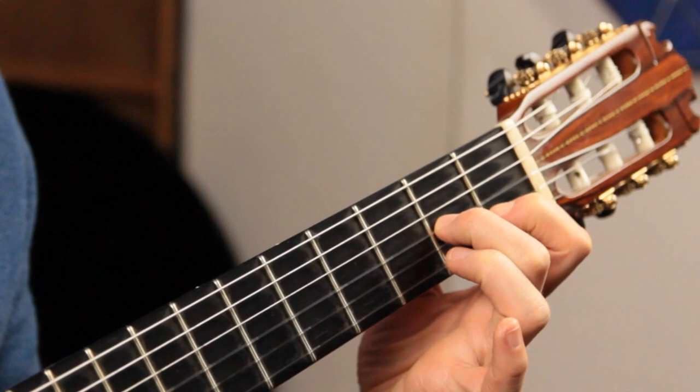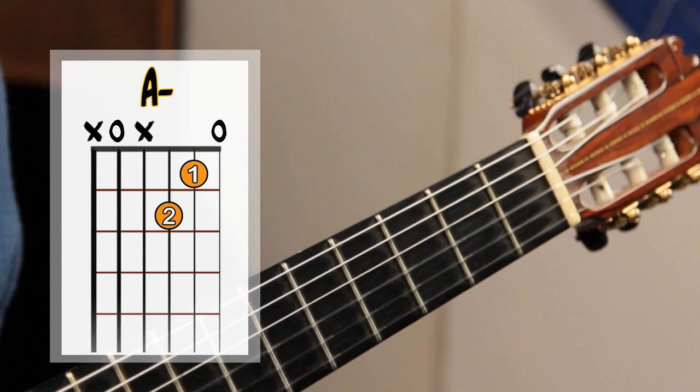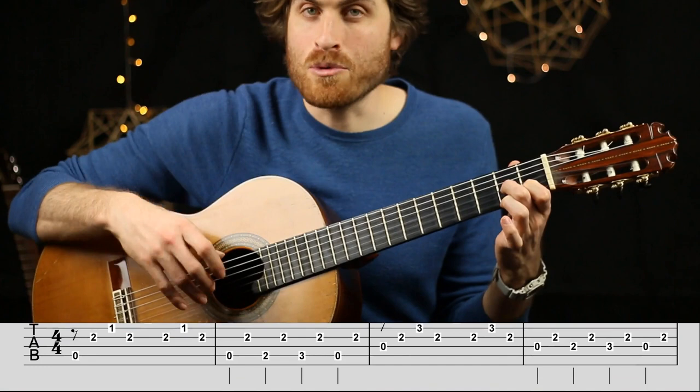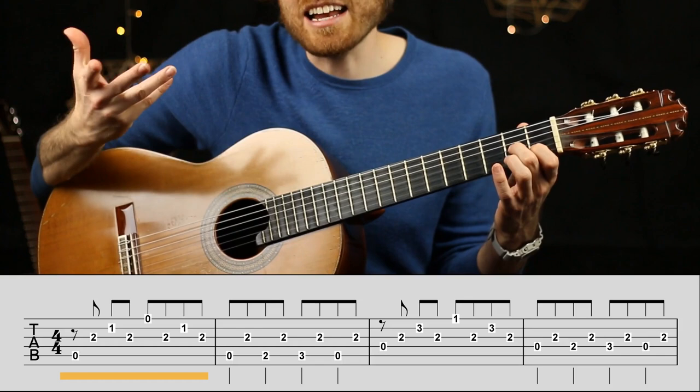Now let's put both hands together. The piece has five lines with four bars in each. The first line starts with two-note chord shapes — we're holding an A minor chord. Since we're only plucking four strings, we don't need to hold down the second finger on the fourth string, so it's a simplified A minor. When finger-picking, left-hand chord shapes can look quite different from how they look when strumming. We start with this A minor and pattern one — one repeat of pattern one equals one bar of eight eighth notes: one and two and three and four and.